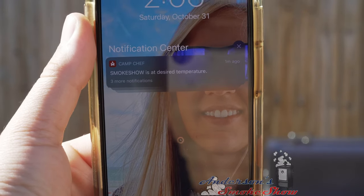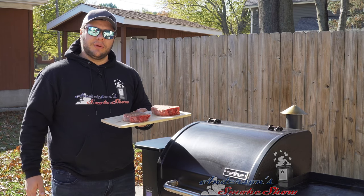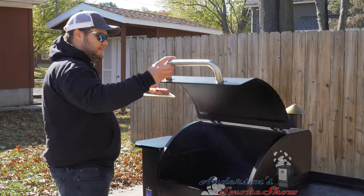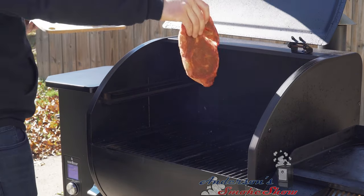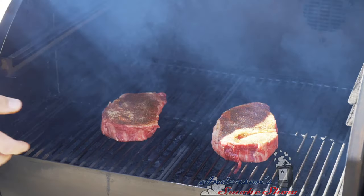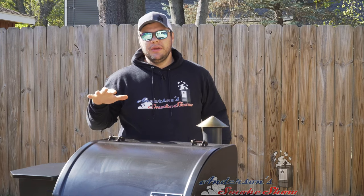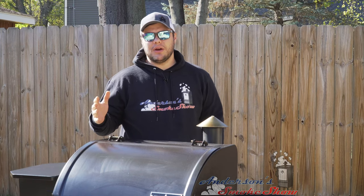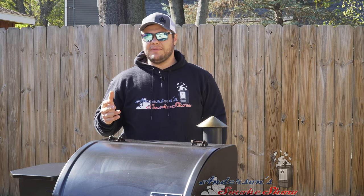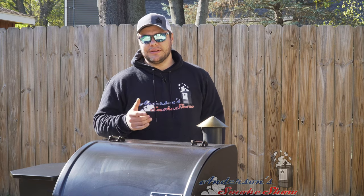Camp Chef's up to temperature. Time to get the steaks in. We got it set to 200 degrees, Smoke Level 10. Steaks are seasoned and ready to go in. Got the steaks down on the Camp Chef at 200 degrees. We're gonna monitor the internal temperature with my Thermapen MK4. We're gonna pull these when they reach 110 degrees.